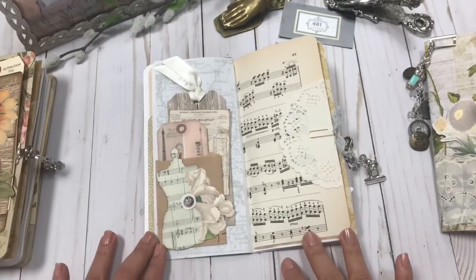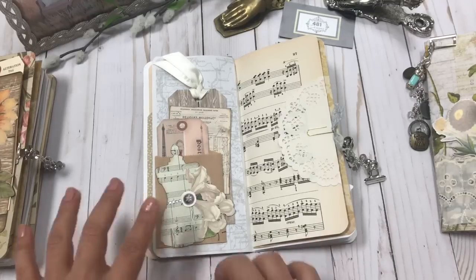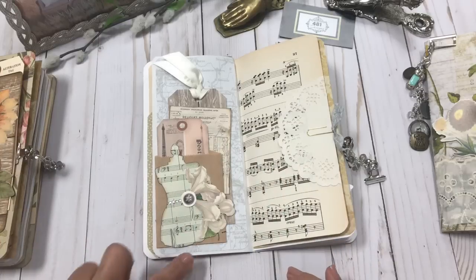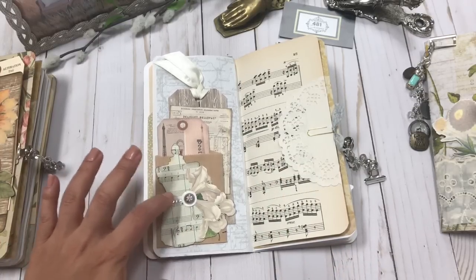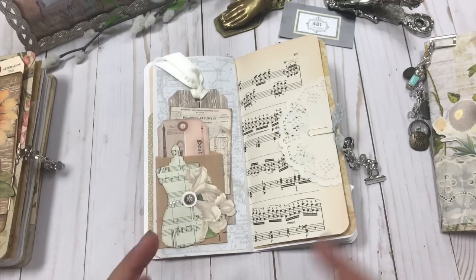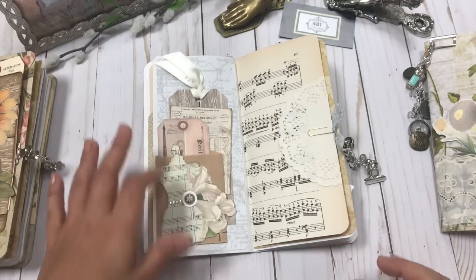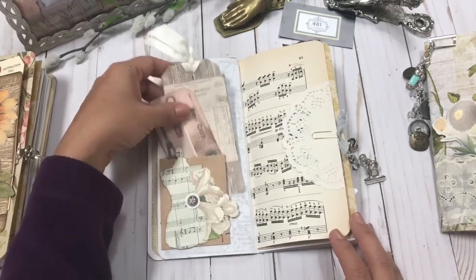Here is one more of the flowers. I used it to embellish the dress form die cut, then added some rhinestones to create the effect of a belt, and then the flowing flower off of the die cut so it kind of looks like it's almost part of a dress.